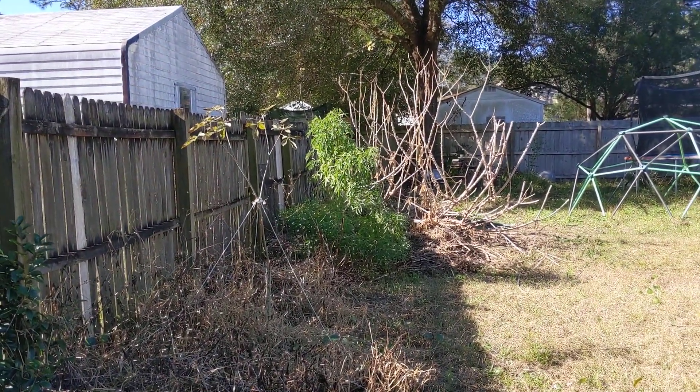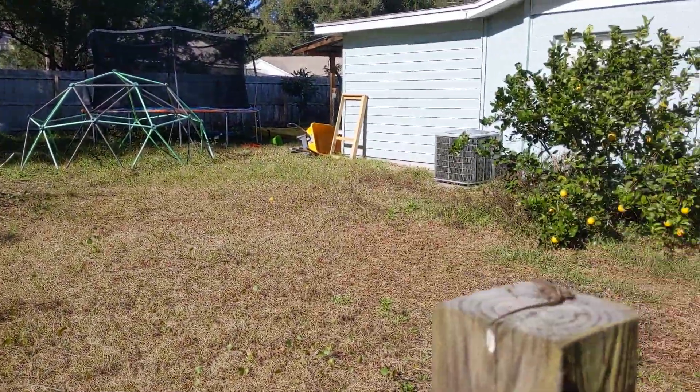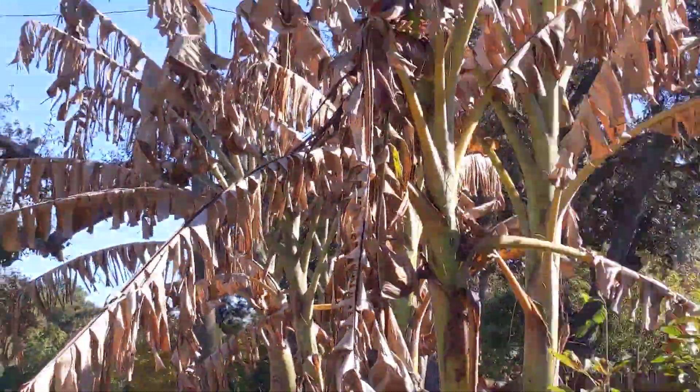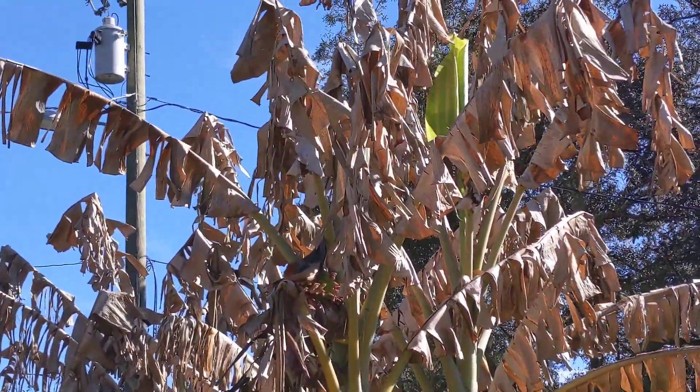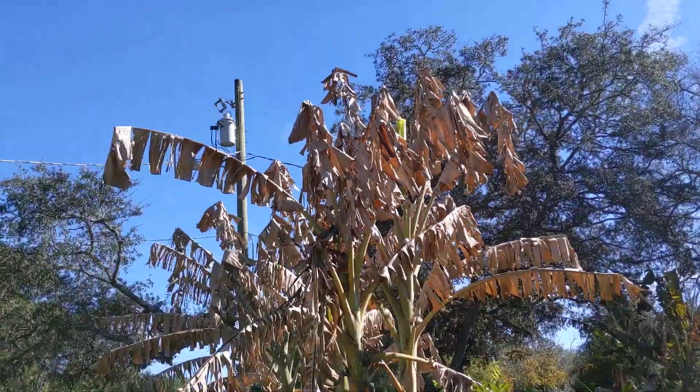So that's a peek at what it looks like here in the winter. It's still lovely, and our oranges are coming in too — we've got oranges. And those are our baby bananas. Can't wait to show you the next round of baby bananas when the tree stays green. Okay, bye everyone.